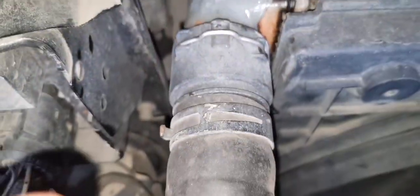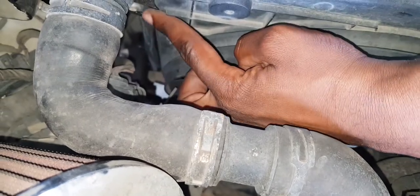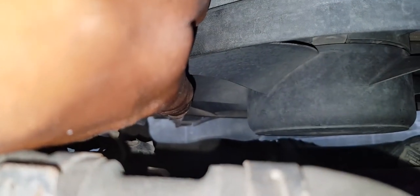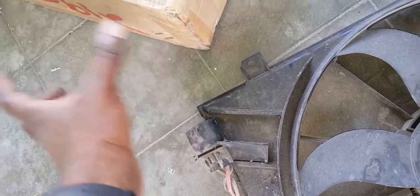To take the fan out, it's four screws — one, two up top and two down below. Then there's the electrical connector down here where my index finger is pointing. The connector has a little rubber red tab which you pull out that way, then you pull the connector off and you're good.